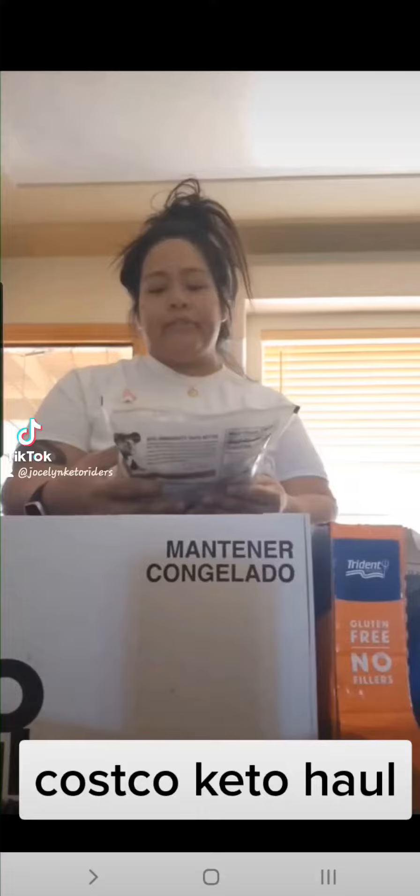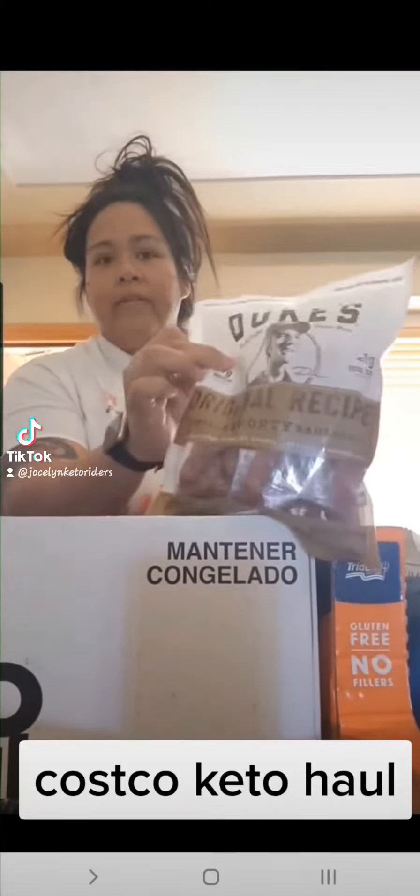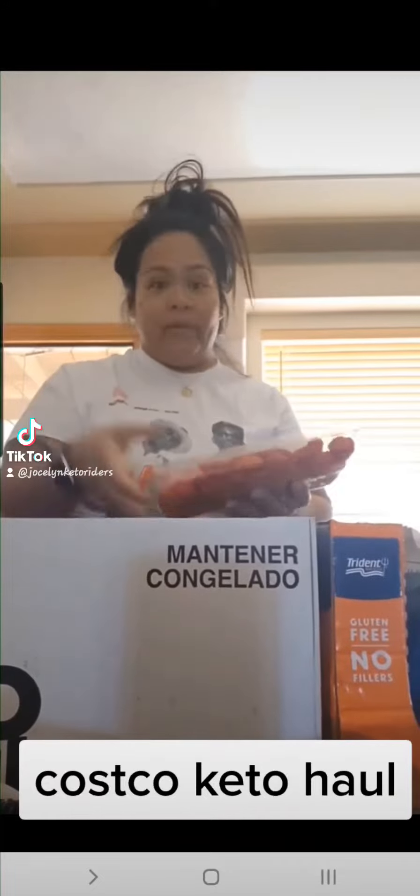I got some Duke's shorty sausages — I can just grab a couple of those. That way if I need to go somewhere I just throw them in a Ziploc and go. I got some raspberries and organic strawberries because we're going to make some chocolate covered strawberries.